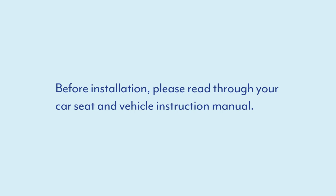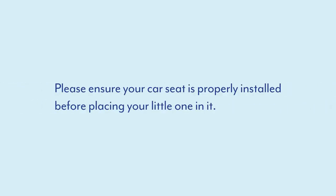Before installation, please read through your car seat and vehicle instruction manual. Please ensure your car seat is properly installed before placing your little one in it.